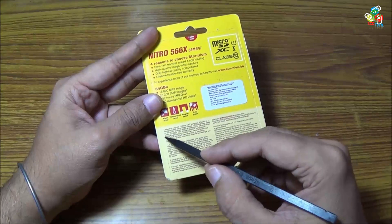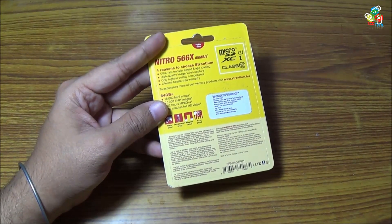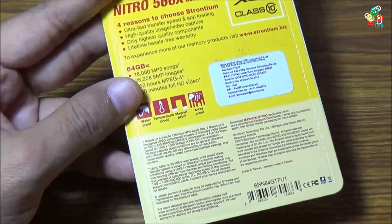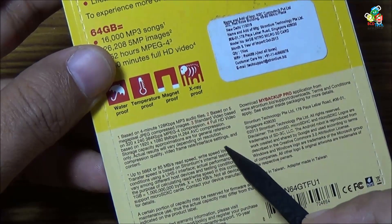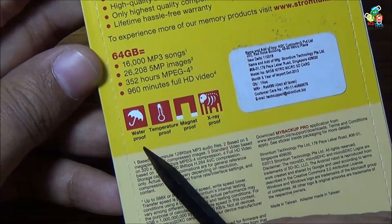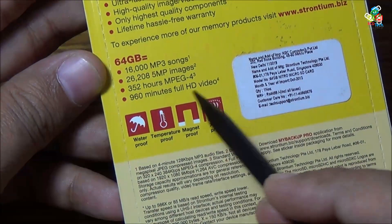I will show you the specification — it can read up to 85 megabytes per second, but the write speed is lower. It is waterproof, temperature proof, magnetic proof, and x-ray proof.